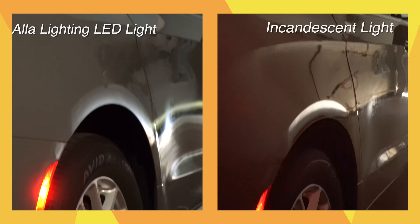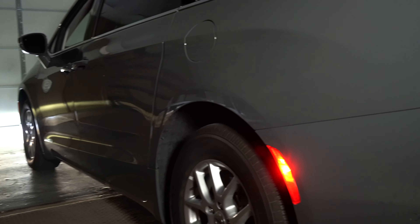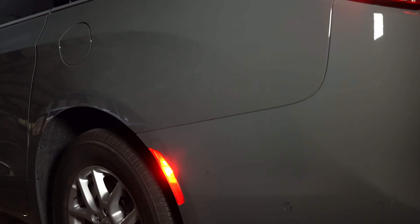These new LED side marker lights are just far superior to the incandescent bulbs. And the pure red color really catches the eye.